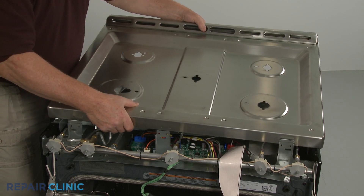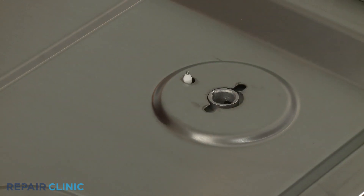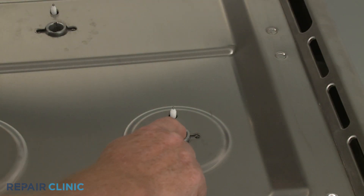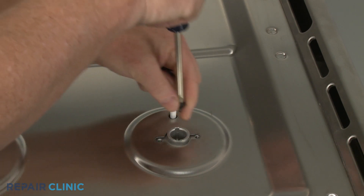Reposition the main top on the frame so the spark electrodes protrude through the holes in the top. Confirm that the orifice holders are aligned. Then thread and tighten the screws to secure the holders to the main top.